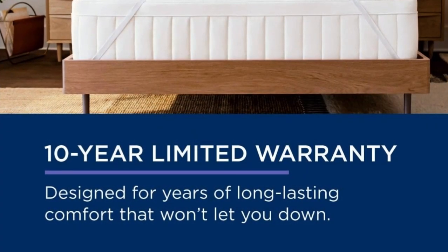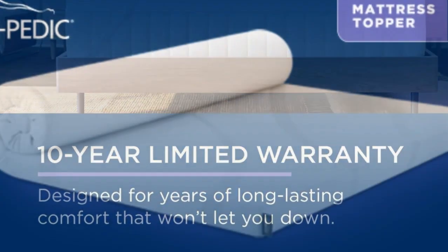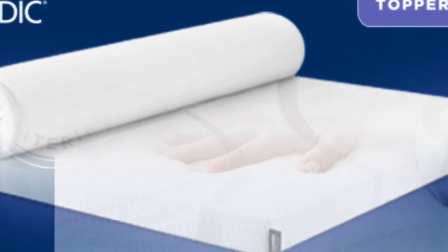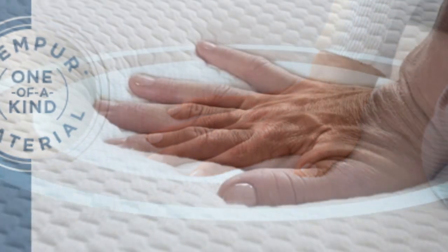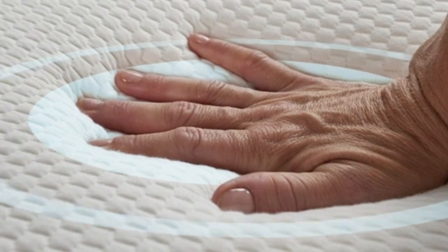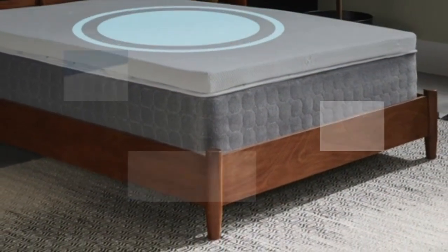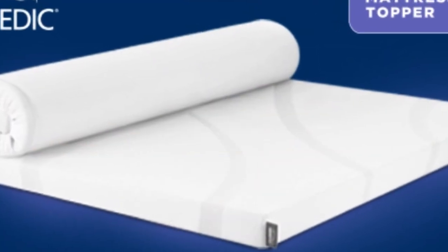It also offers a 10-year warranty — the longest of any topper we tried — so it may even last through several mattresses. This topper includes a removable cover for easier washing. The Tempur-Pedic mattress topper weighs about 36 pounds, making it difficult to maneuver. It requires two people to get it into place, but once you've managed to get it on the bed, it won't slip around or fall off.